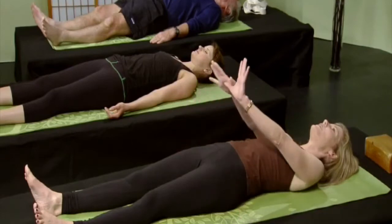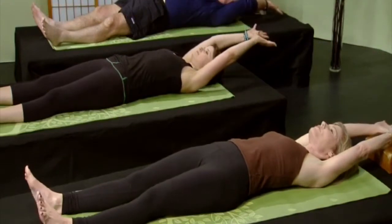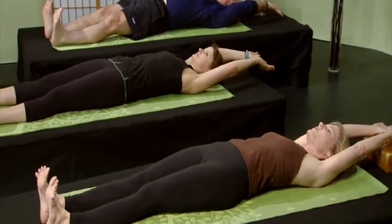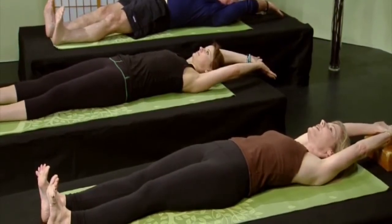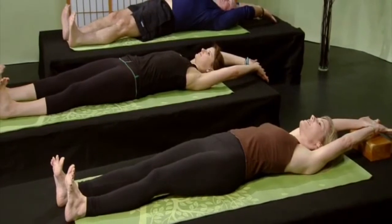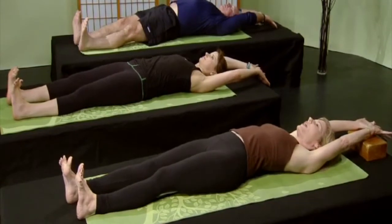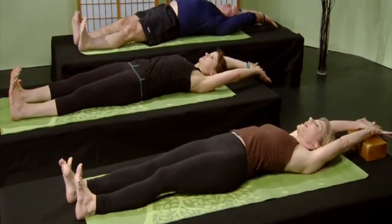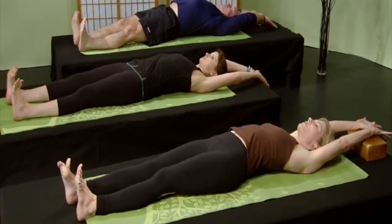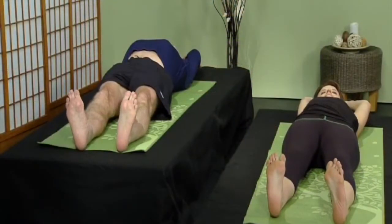Interlace your thumbs, please, and stretch your arms over your head. Stretch your arms away from your feet. Flex your feet, please. Extend your heels away from your face. Spread all 10 toes. From here, extend your right heel first, away from your face. And then extend your left heel away from your face. Just little micro movements, moving your right heel away from your fingertips, and then your left heel away from your fingertips.